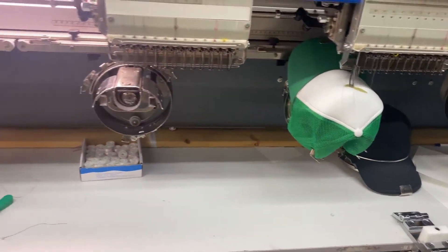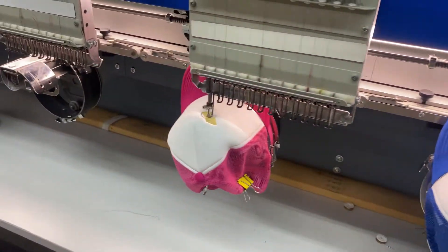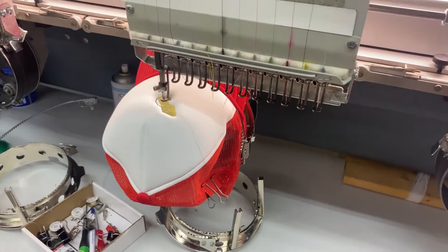So we do 5 hats first, as you can see here, and then the second batch we'll do another 5 hats.